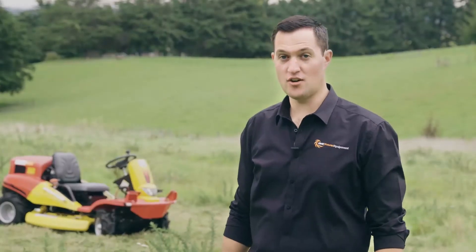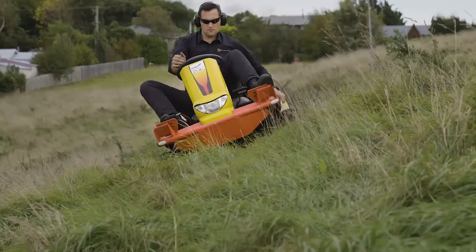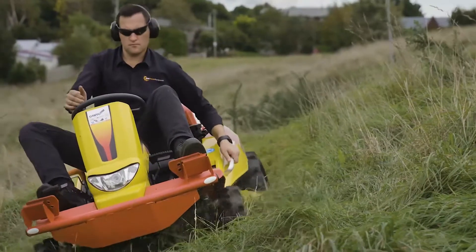So if you're looking for a machine that you can truly trust on slopes or for extreme mowing, get in touch with us today for a free demonstration at your property — nationwide, by us or one of our dealers.